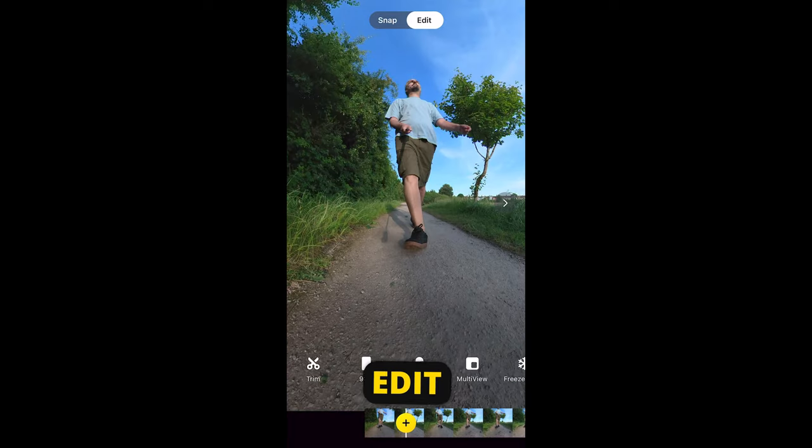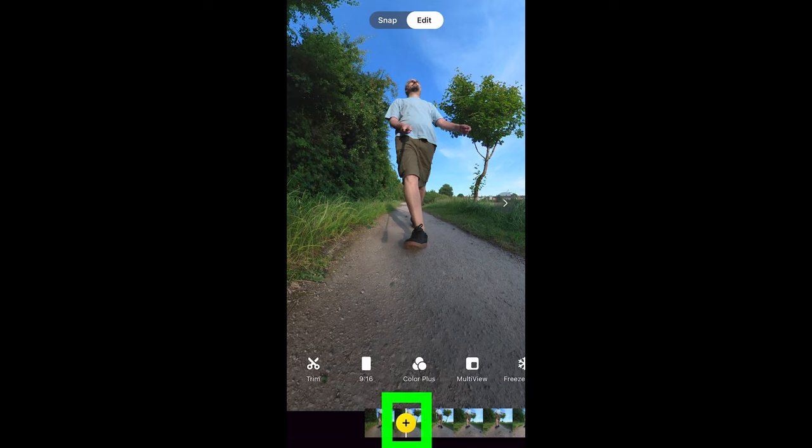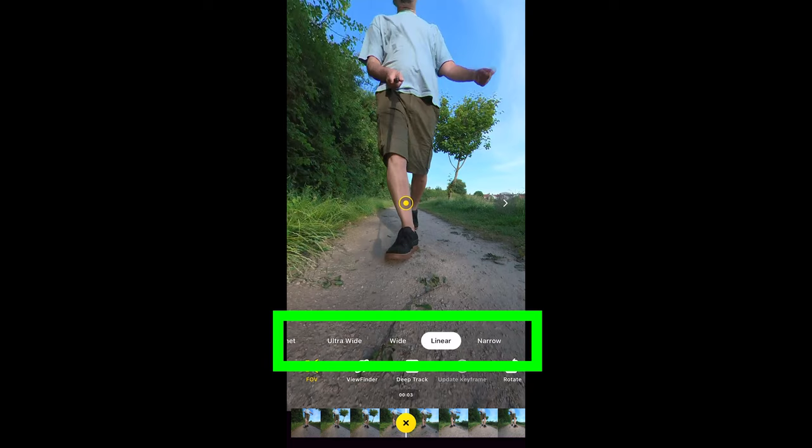Switching back to Edit, let's go through the important features. At the bottom we have the video timeline and the playhead marked by a white line, and a yellow circle with a plus sign. The yellow circle is the button for adding keyframes. Swipe to position the playhead, tap the plus button to add a keyframe, and tap the same button to delete it. Once you've added a keyframe, keyframe options appear above the timeline. You can select field of view from narrow to the widest setting, which is tiny planet, or create a custom field using two fingers.